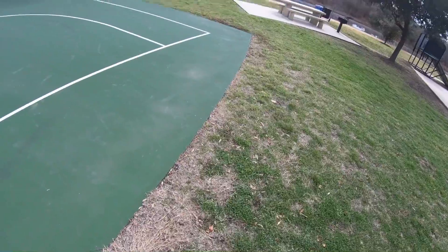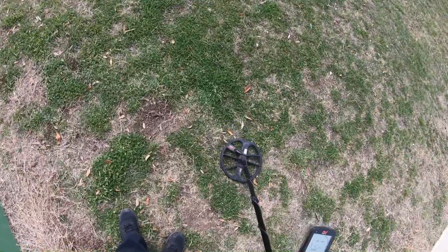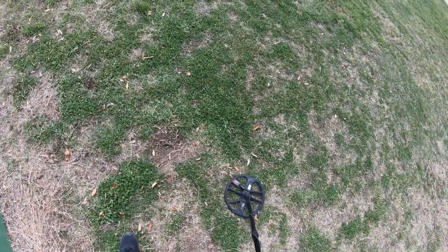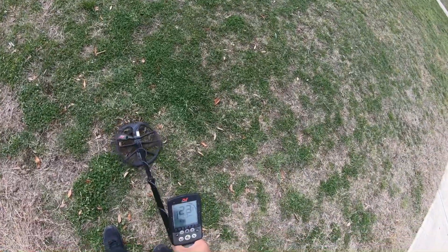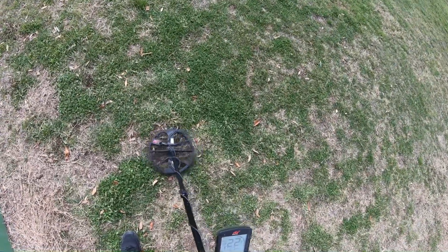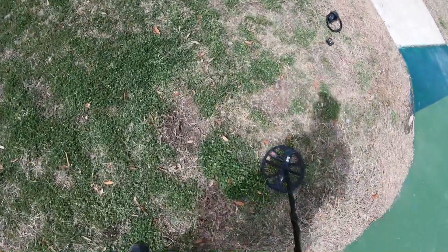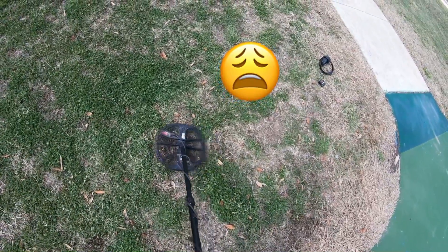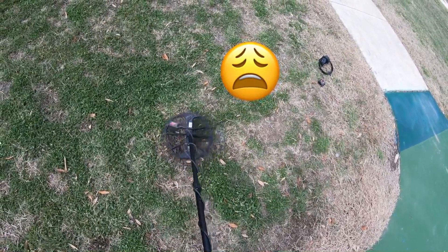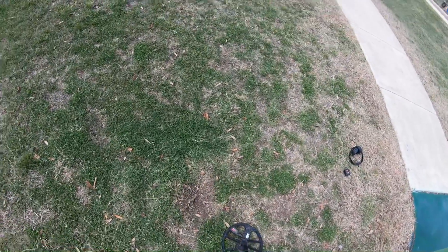I'm here by this basketball court and somebody dug a plug right here — dug a hole. You can definitely see the actual area where they dug it out, and I guess they left whatever was in there in there.